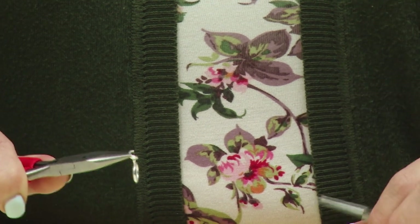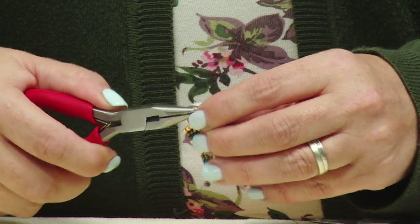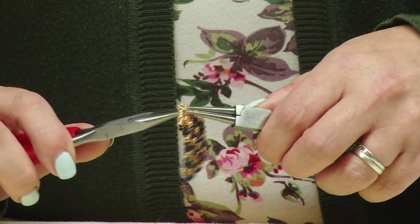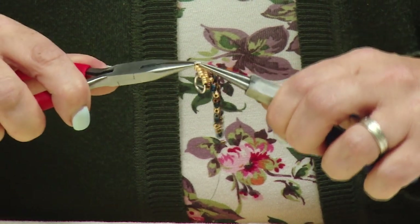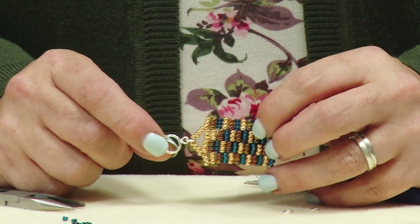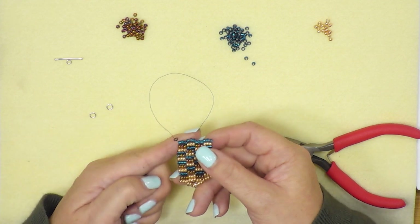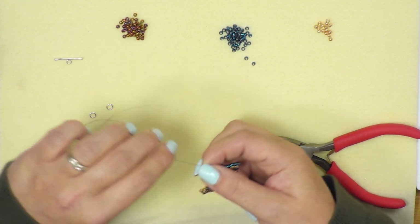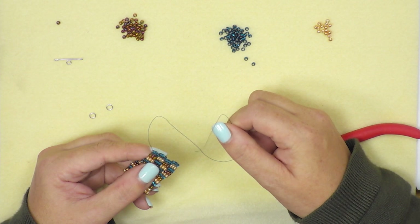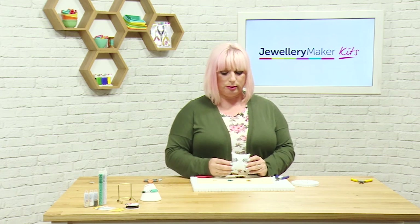With the jump ring open, I can now add it in where I'd like my clasp — popping it through the seed beads and closing back up. I now have one side of my toggle clasp attached. To finish the other end, all you do is pull the stopper bead along the length and it will slide off. You now have 20 centimeters of fire line that you can thread your needle onto and do exactly the same loop on this end, and you'll end up with a perfect, beautiful bracelet.